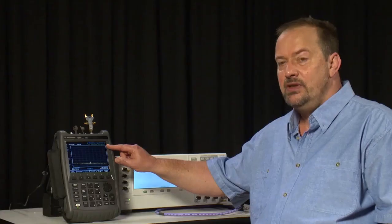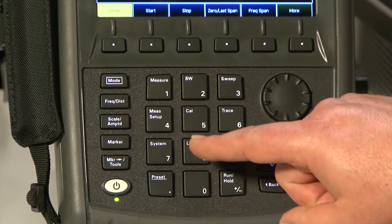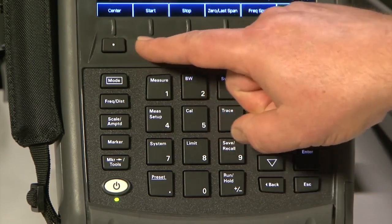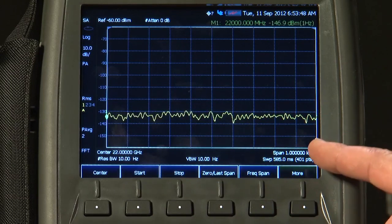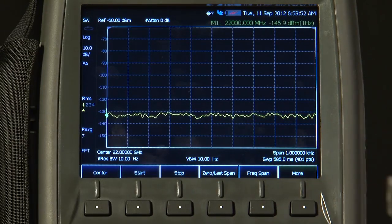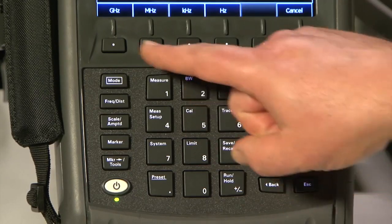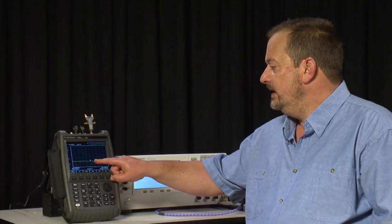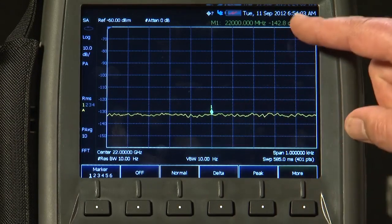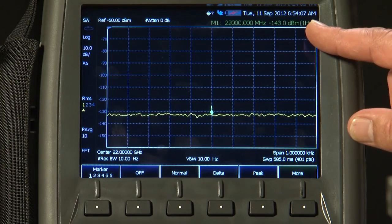Now let's change to a K-band frequency — for example, 22 GHz. We'll just let the averaging settle. And if I read in the marker, you'll see that even up at 22 GHz, we've got an extremely impressive sensitivity of about minus 142 to minus 143 dBm per Hz.